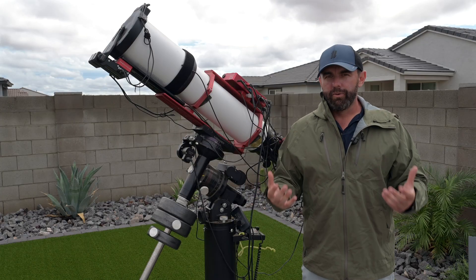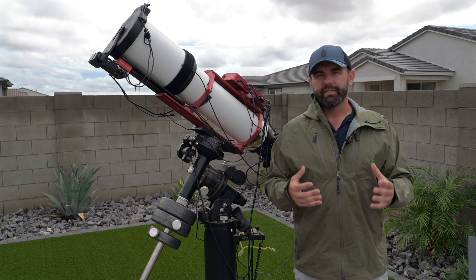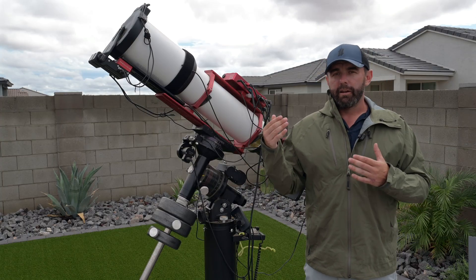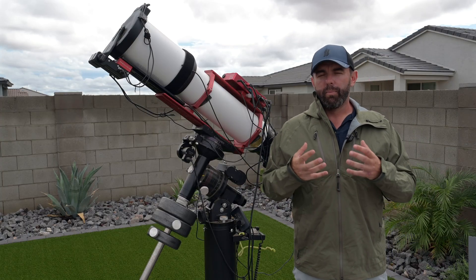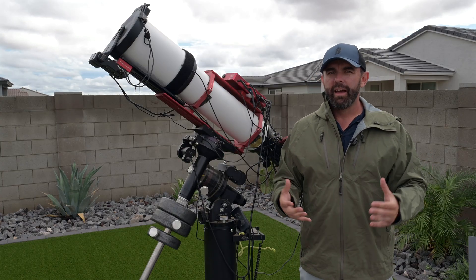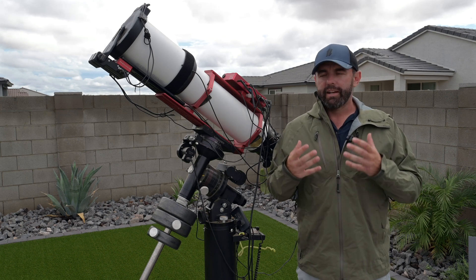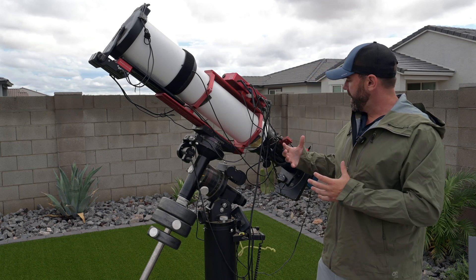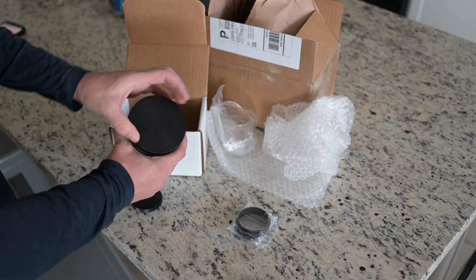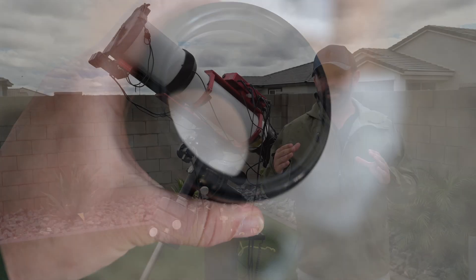You can do a reducer on any APO telescope, and on a small scope that's not a big deal — it's not hard to correct that amount of light. But taking something this large and correcting it down into a 0.8 reducer is a lot more challenging. Anytime you have high focal length and high speed, it's not only very difficult, it's often very expensive. So for the last couple of years they've been formulating many different iterations and finally got into what they think is a really good full frame reducer.